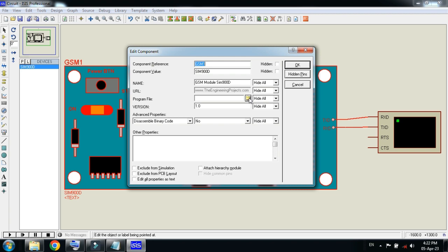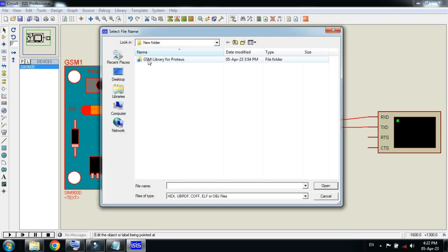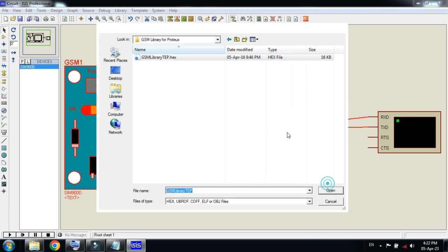Here you can see the GSM library. You can download it from the link provided in the description. Download this folder, open it, and here you can see the GSM library. This is the hex file for the GSM module — open it and click OK.